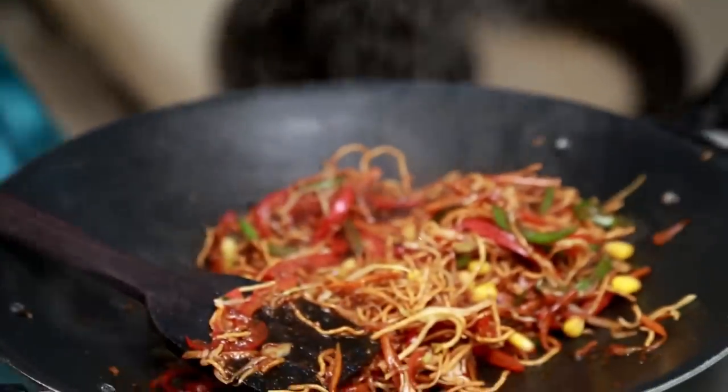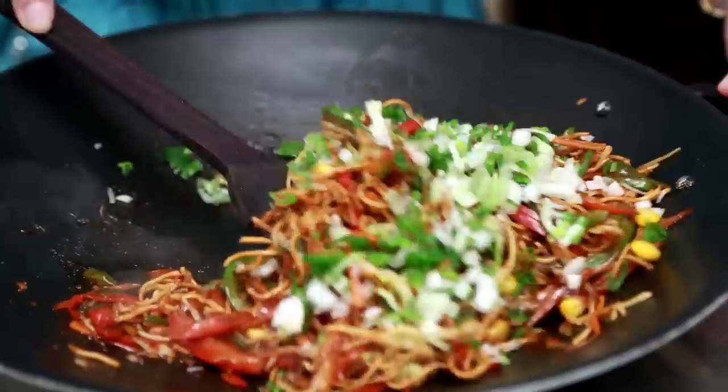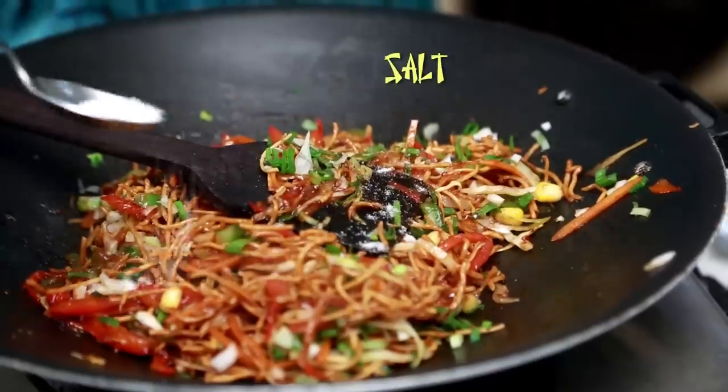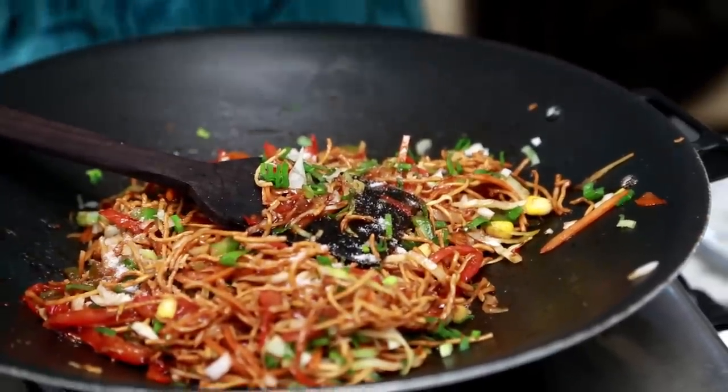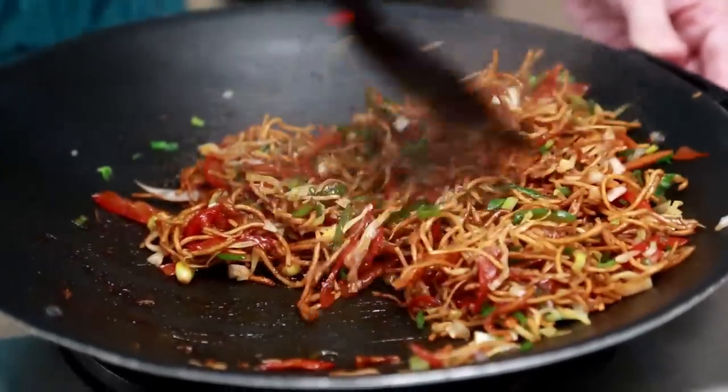Just toss them up together. Make sure the noodles are nicely coated with the sauce. At the end, I'm going to add spring onions, and I'm going to leave some for garnishing. Salt to taste — a little easy on the salt. And the Chinese Bhel is ready.